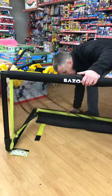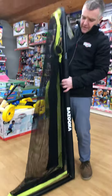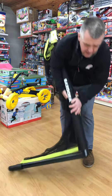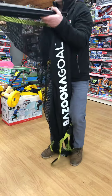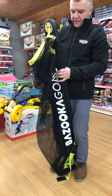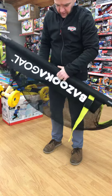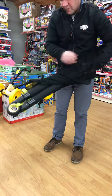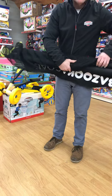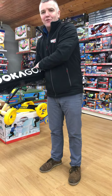Just once again, put it away after use. You don't have to unscrew nuts or bolts or anything like that. It simply folds away — there's a clasp there and you can simply fold it away. The Bazooka Goal from JKC. Have a great day.